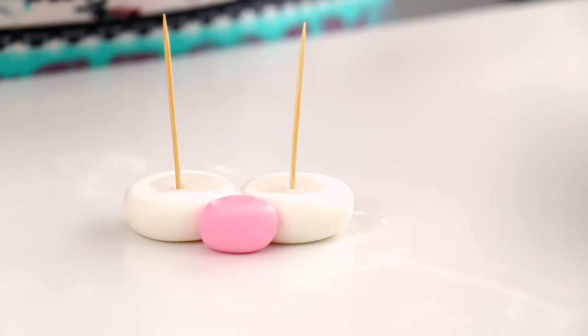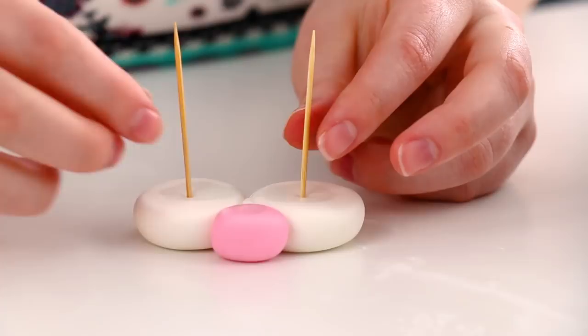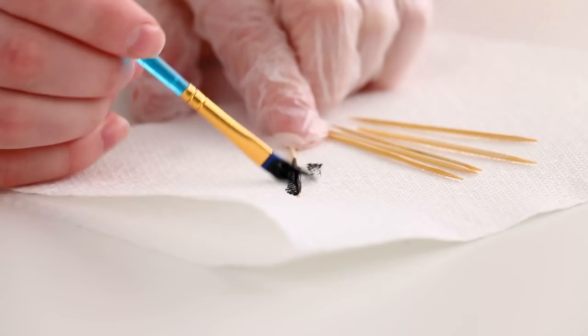I use toothpicks because it's a buttercream cake with heavy fondant details. If you try to add those heavy fondant details, gravity is not your friend — it's going to be pulling those details down. If it was fondant on fondant, the water would help adhere and glue it together. So I like to be on the side of caution and make sure that everything's not going to fall off the cake.